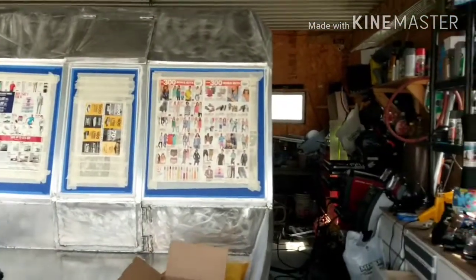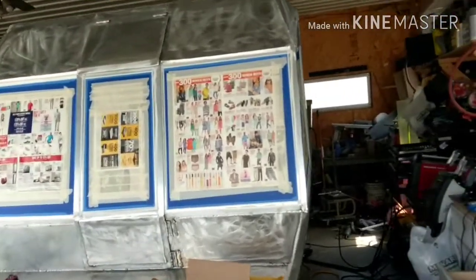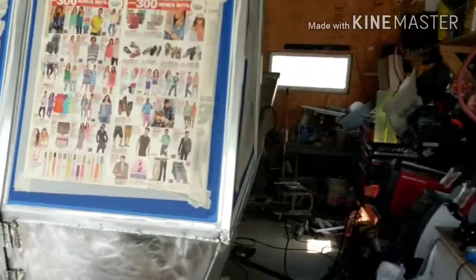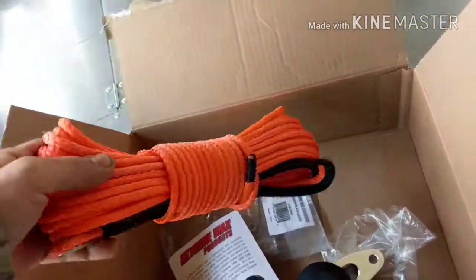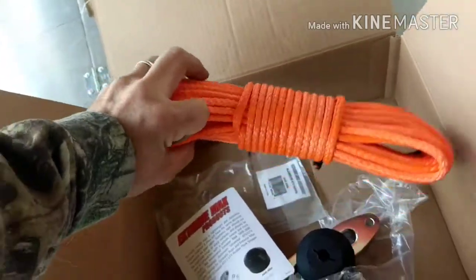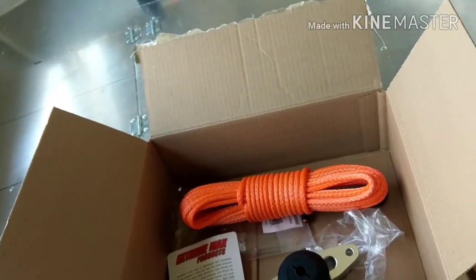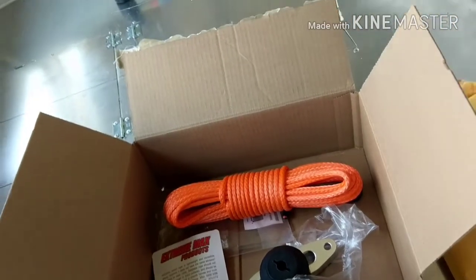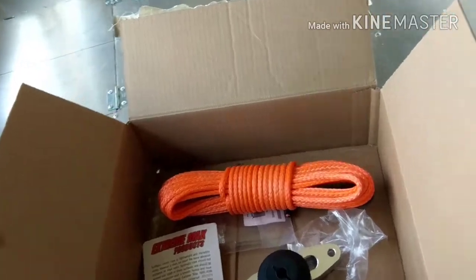So here we have what's been done so far this week, which isn't much. Did order a few parts, got the new winch rope — synthetic rope for the winch to replace the cable. They said it will do 6,000 pounds, but my winch is only rated for 2,500 pounds and this boat won't weigh anything near that.